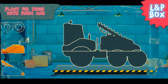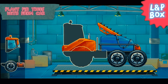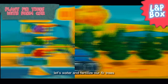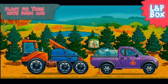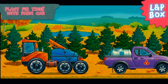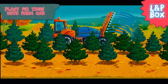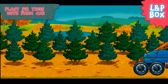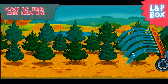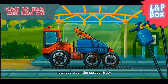First, let's assemble a spire truck. Let's water and fertilize our fir trees. Now let's wash the sprayer truck.